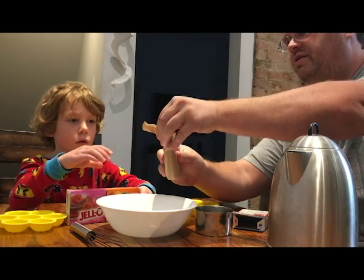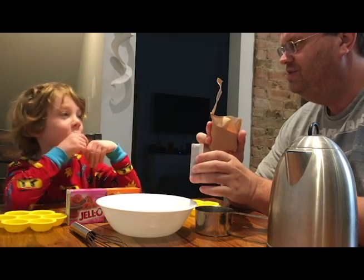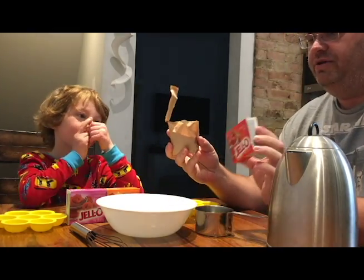So we take the jello package — what flavor are we doing today, Beau? Strawberry! Yeah, we're gonna do strawberry first and see how it goes. So we take the packet and we rip it open.